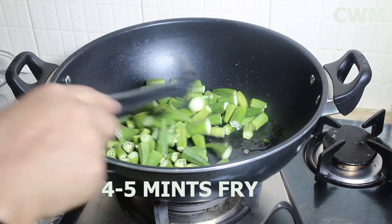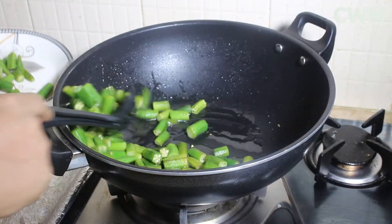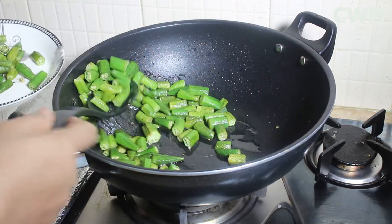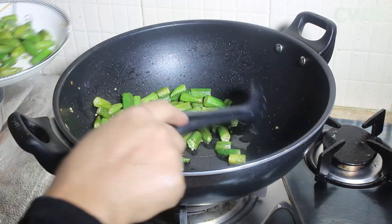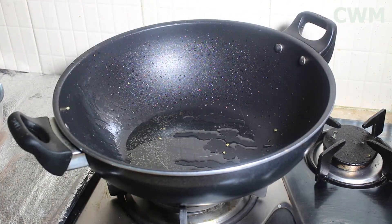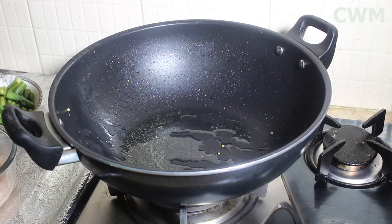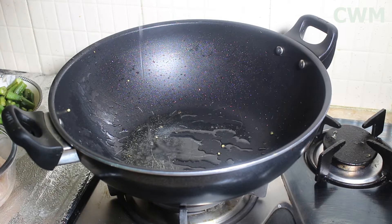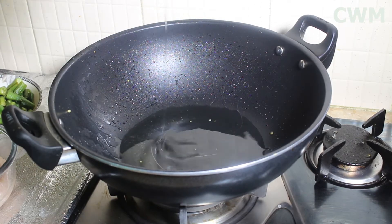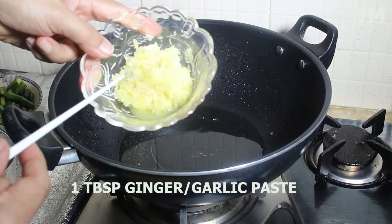We will fry the bhindi for 4-5 minutes to get rid of its sliminess. The sliminess needs to be removed. The sliminess is now gone, so we will take it out. The bhindi has been removed from the oil.